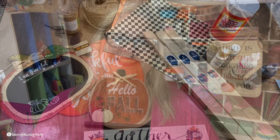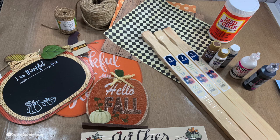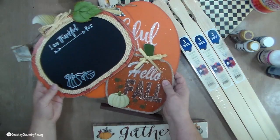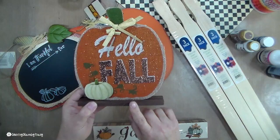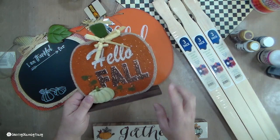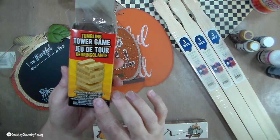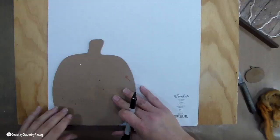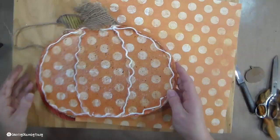Here are all the supplies I used in this project. These three pumpkins are from the Dollar Tree. I know the ones on a stand can be hard to find late in the season, so you can use foam board, thicker cardboard, or Jenga blocks to make the stands. Then you can make your own little pumpkin, because you're going to take all this stuff off anyway.